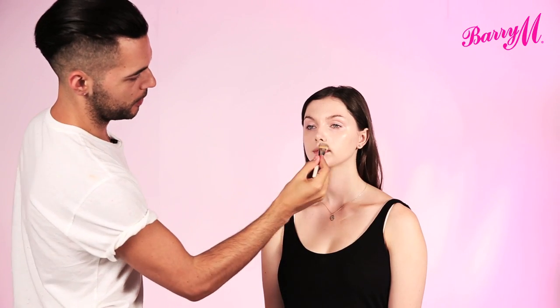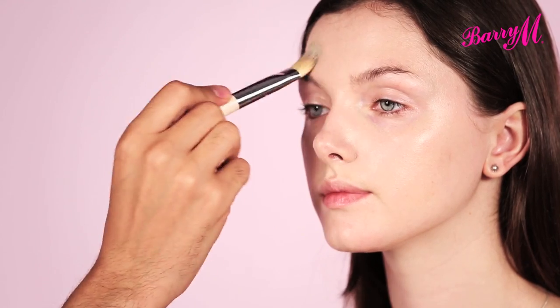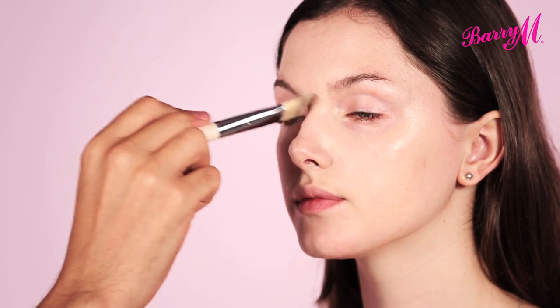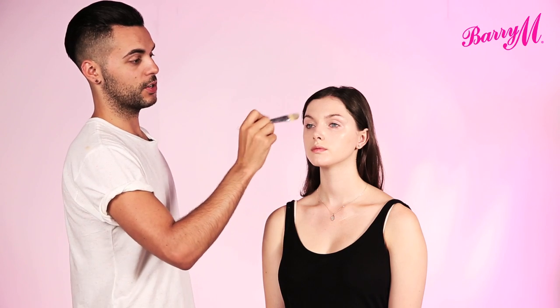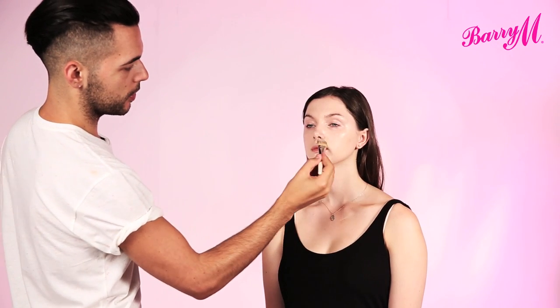I'm just building up the product here, around the nose, just to cover any redness. And it really adheres to itself, really nicely. Quite a gentle foundation, so it's going to soothe and calm any redness that you have, while also concealing it.